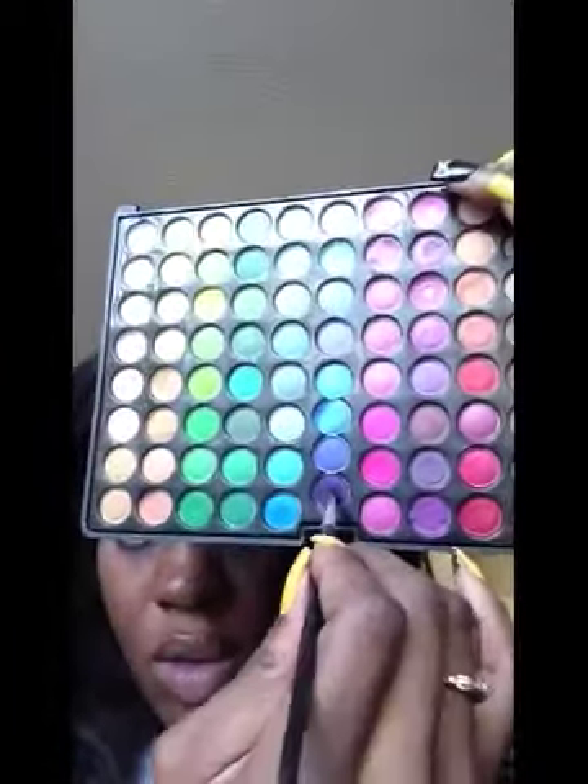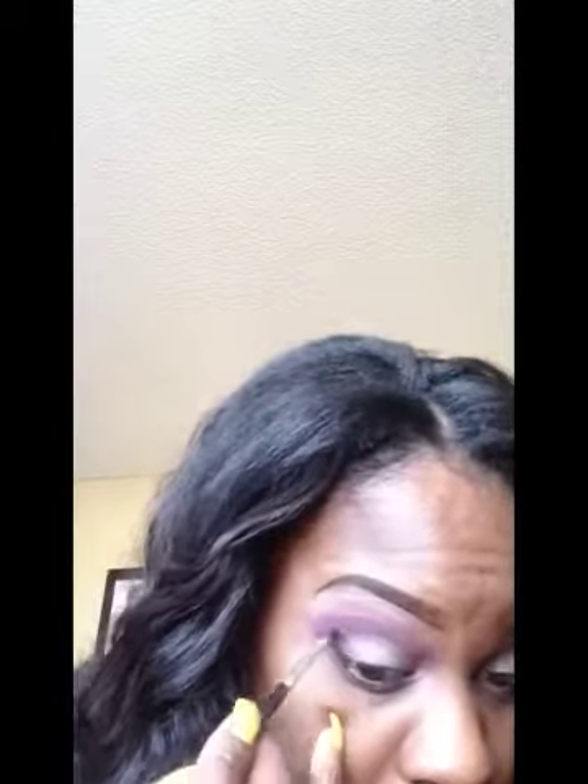I'm going into this really bright, pretty purple color to carve out my outer V. Then I'll take a liner-type brush and go into this really rich, dark royal purple color, and I'm going to go into the inner portion of my outer V with that.